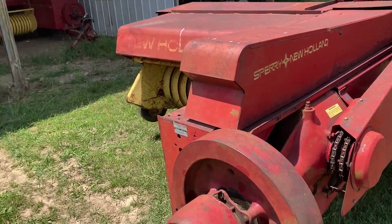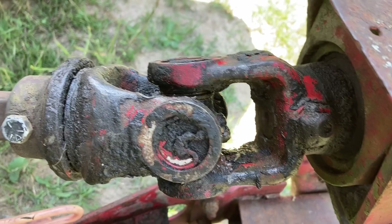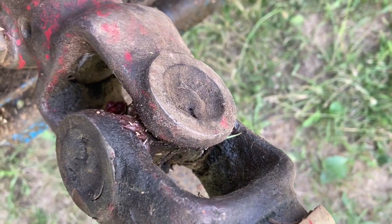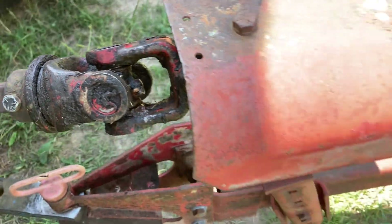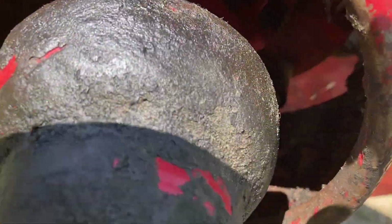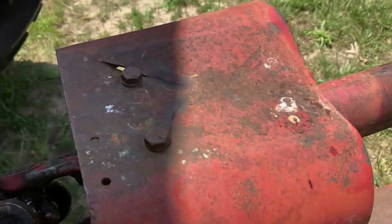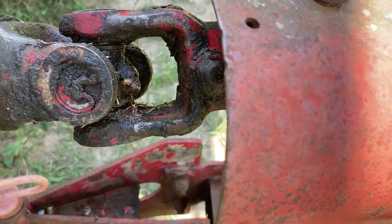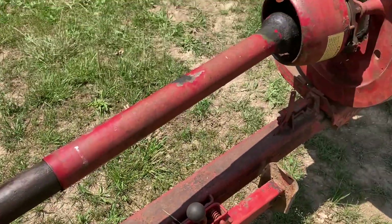The next thing I immediately look for is the condition of all the U-joints. Do they look dry and crusty, or have they been lubricated recently or at all? This gives you an indication of whether the baler has been maintained and cared for during its life. All of the U-joints on this baler had been greased — maybe not freshly, but they had been greased and then it hadn't been used recently. So that was a good sign.